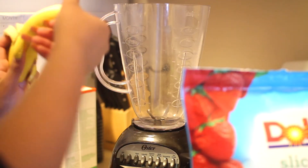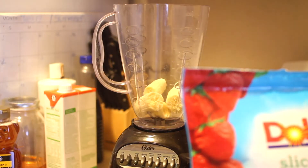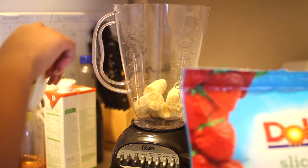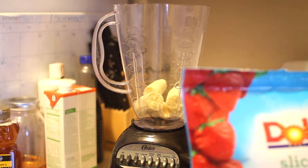For the next one, I am doing a smoothie bowl and I'm using a banana in this as well. Bananas are good for giving you energy. They also can reduce depression and they can help keep you regular.